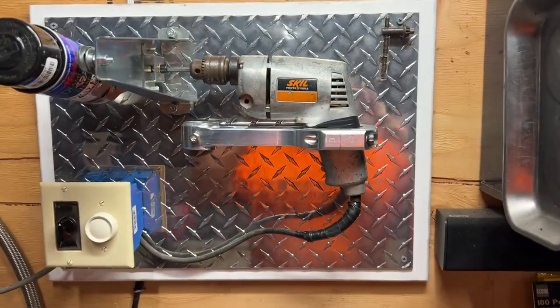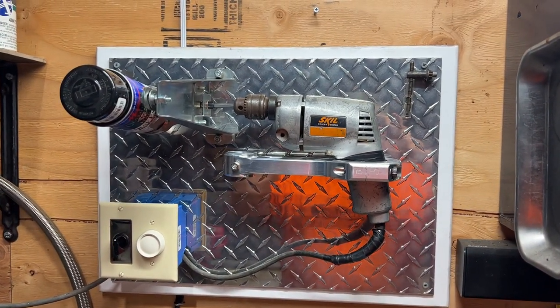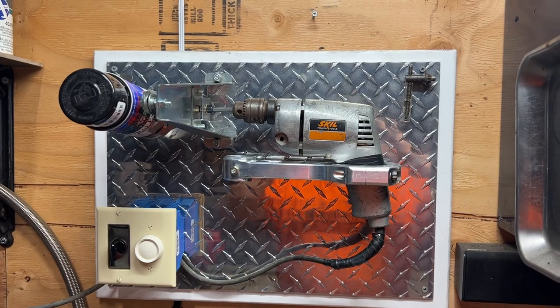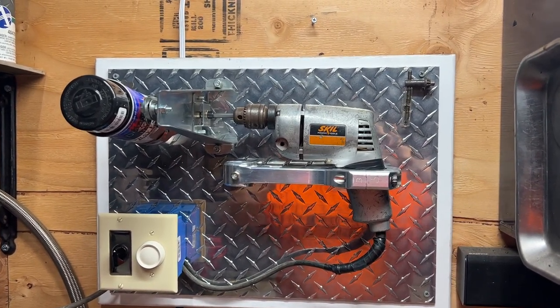Voila! Took a piece of diamond plate on a piece of wood and there you have it. Way too much time on our hands I guess, but that's our automatic paint shaker — works well. Thanks for watching, have a good day.